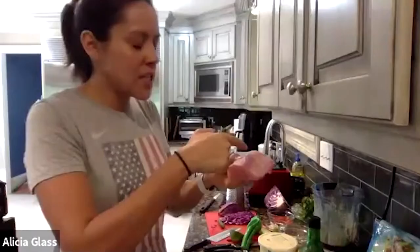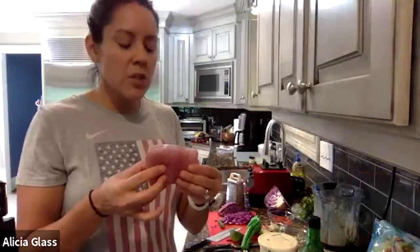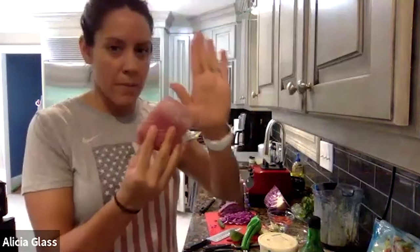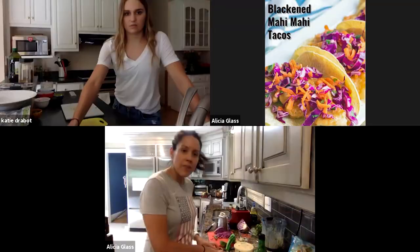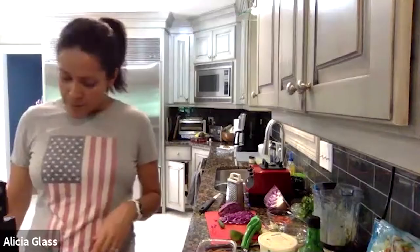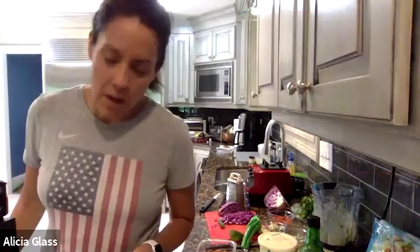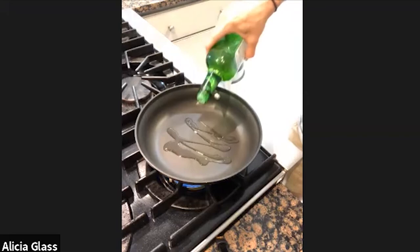We're going to cut the mahi-mahi steaks into strips that would fit into a taco — not too small. About four ounces, a little bigger than your palm. I'm cutting mine into three pieces. Then take each piece and roll it in your spice dish until it's fully covered. If you have a gas range, set it to about medium — you want it a little hotter. I'm using avocado oil, which has a higher smoke point, and adding just a little into the pan.